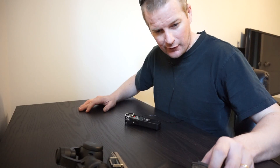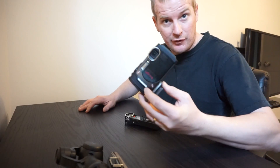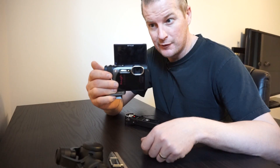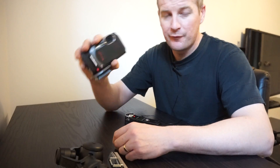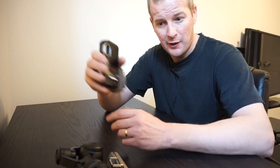VLOG 3. I shot this on the Olympus TG870. It's not the greatest, but it has a flip-up LCD which makes it easy to do selfies. Another neat thing about this camera is it has built-in time-lapse features. It's not the perfect camera, but it's a good backup camera and it's small enough to fit into a pocket, so I like that.